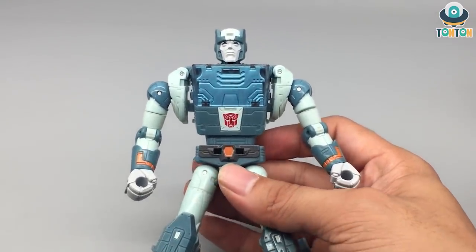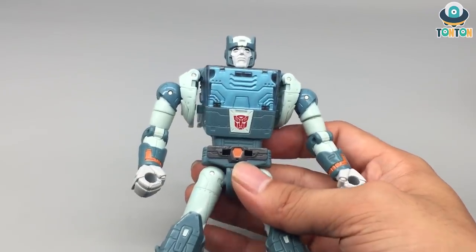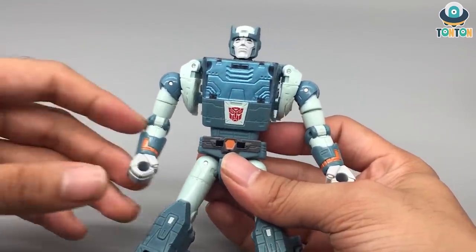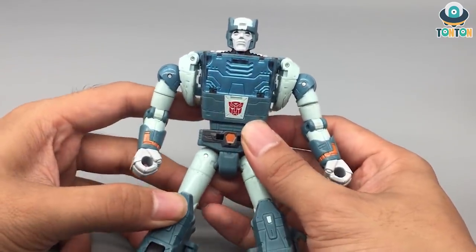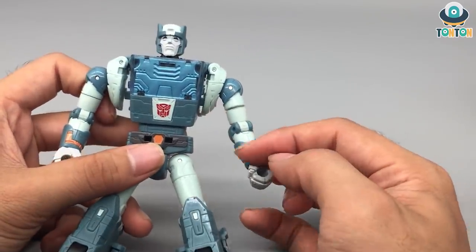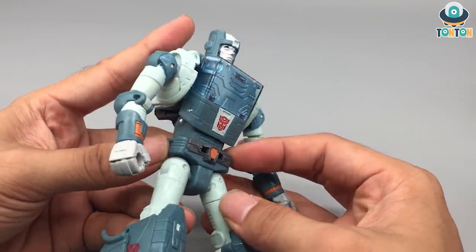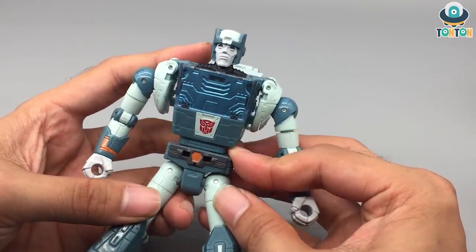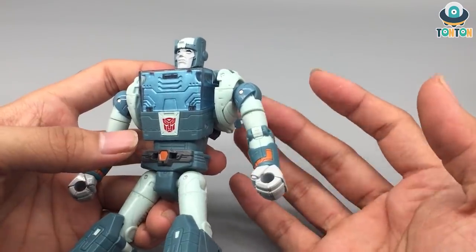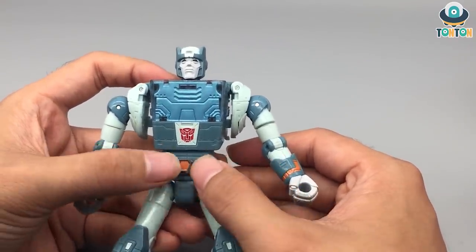Those panel line opportunities in the white areas are exactly the kind I'd like to apply to him. The orange painted parts on him are a really nice highlight of the figure — not too much, just a little bit, which is enough to capture the spirit of the character.